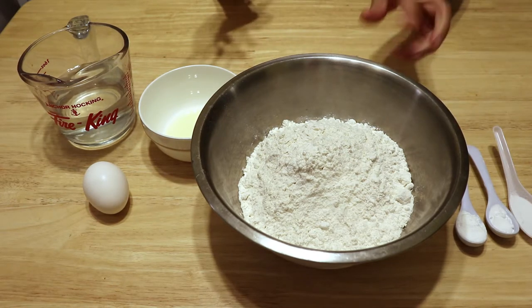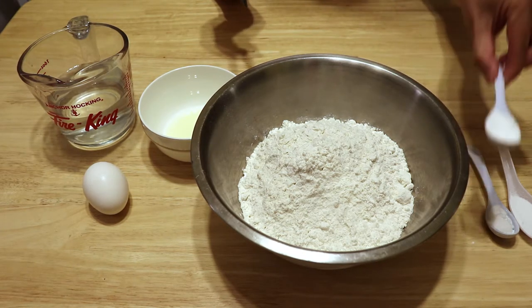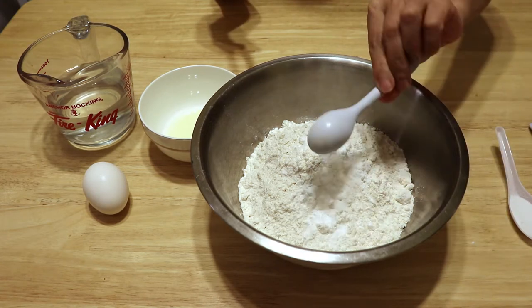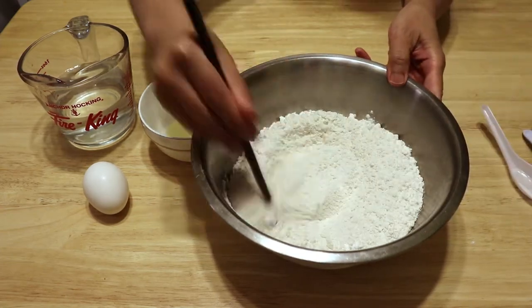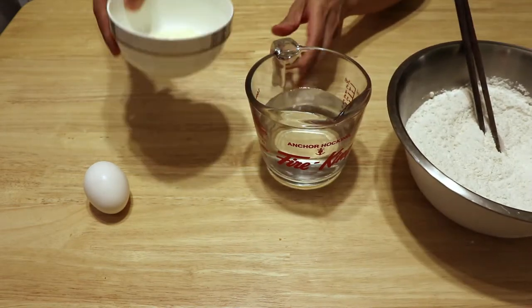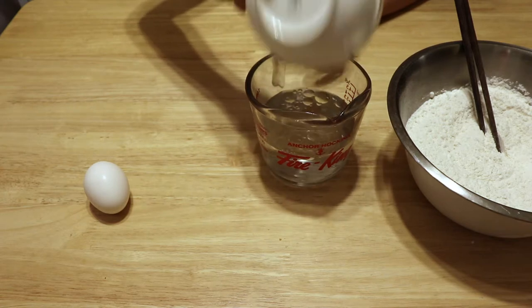First I'm going to mix the dry ingredients: 500g all-purpose flour, 4 grams baking soda, 4 grams of baking powder, 8 grams salt. Next is the water and 15 grams of oil — put the oil into the water.